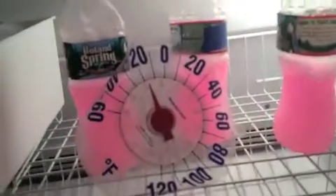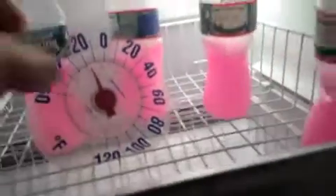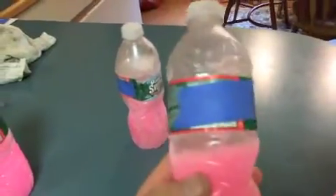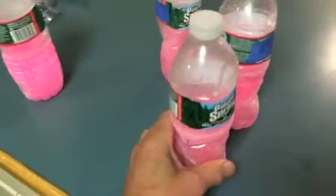Okay, next morning — let's take a look at these samples. As you can see, it's about minus 15 in the freezer. I'm going to take the samples out. I also have a pure antifreeze sample for comparison. Here are the three samples from the engine.